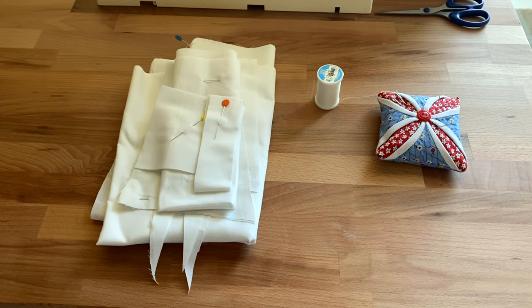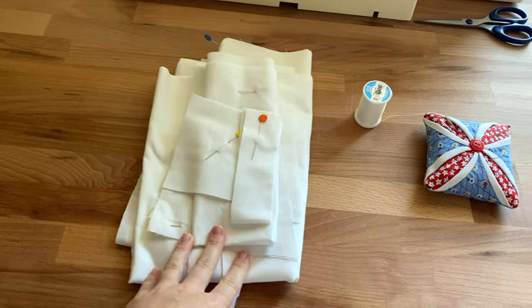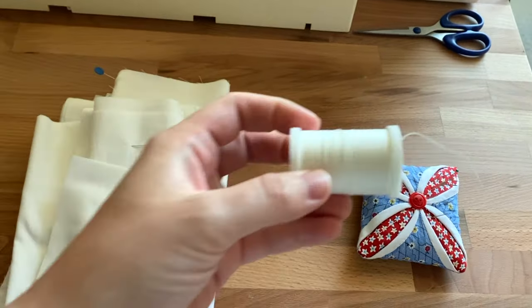Today I'm going to sew a mock-up of my shift using the pattern pieces I previously cut out of white cotton muslin and some spare white thread.